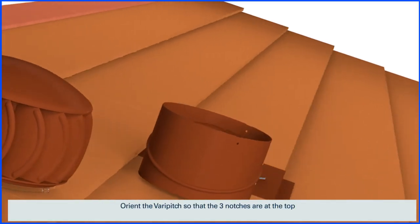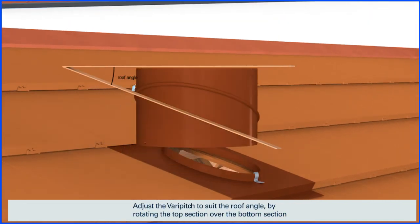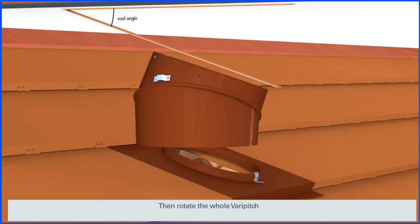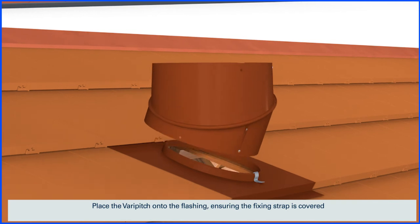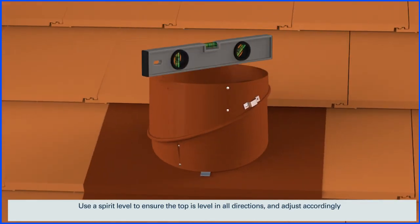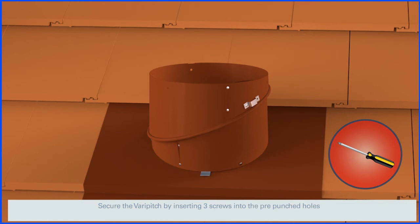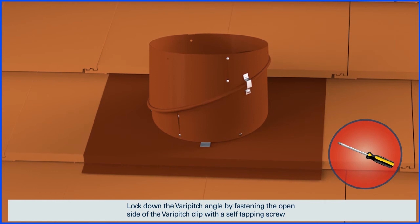Orient the vent pitch so that the three notches are at the top. Adjust the vent pitch to suit the roof angle by rotating the top section over the bottom section, then rotate the whole vent pitch. Place the vent pitch onto the flashing, ensuring the fixing strap is covered. Use a spirit level to ensure the top is level in all directions and adjust accordingly. Secure the vent pitch by inserting three screws into the pre-punched holes. Lock down the vent pitch angle by fastening the open side of the vent pitch clip with a self-tapping screw.